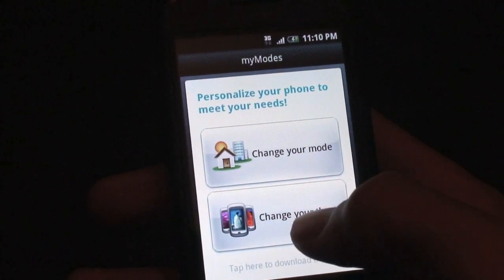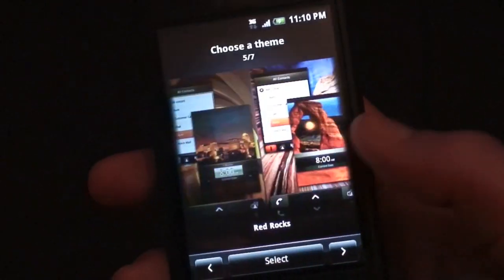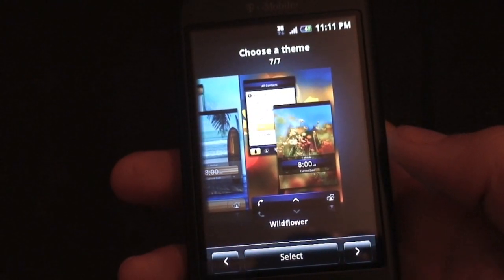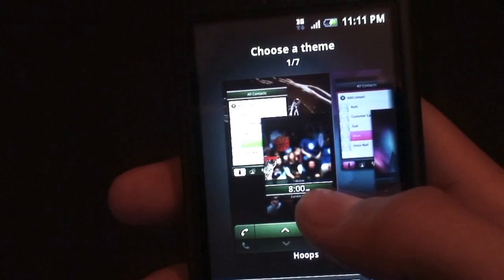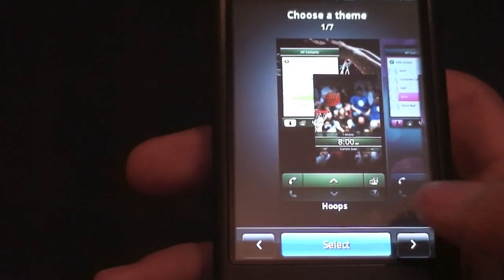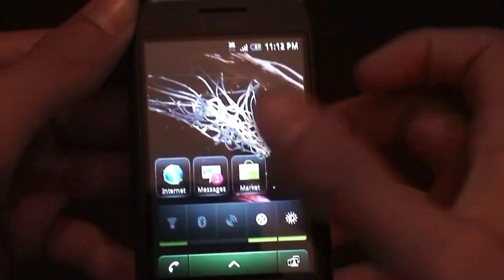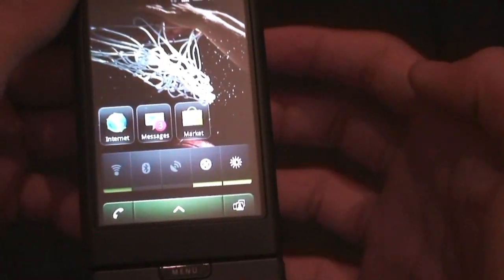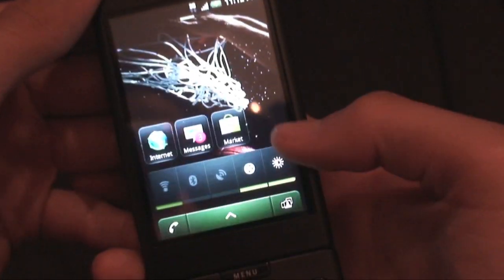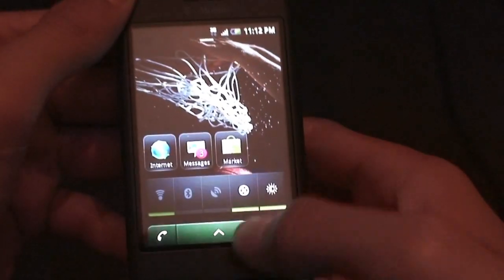So you can hit Change Your Mode or Change Your Theme. I'll hit Change Your Theme. As you can see, you get a few themes you can scroll through, which is really cool. It will change the bottom bar, change some of the widgets, and change the lock screen as well. I'll go ahead and change it to Hoops. Basically, it changes the lock screen to a really nice lock screen, changes the wallpaper, and changes the look of the bottom bar. That's what Modes are — it keeps it nice and fast.